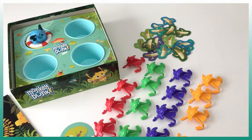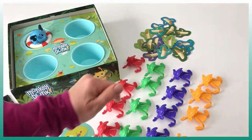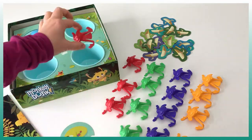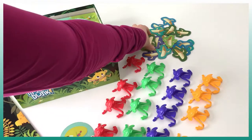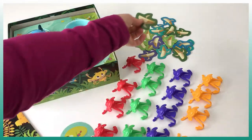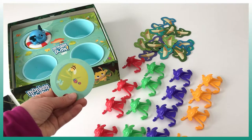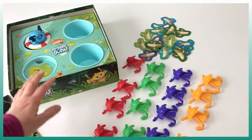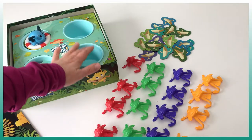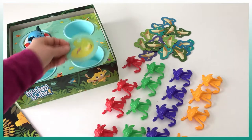The game Monkey Dunk comes with four series of monkeys in different colors. It also comes with bananas — if we manage to make a monkey enter the water we're going to gain one banana, and the one with the most bananas will win the game. It also comes with a wheel where we can hide one of the water areas, so we can choose which openings to aim for each turn.